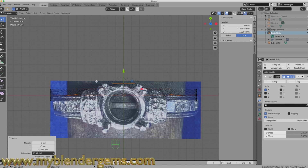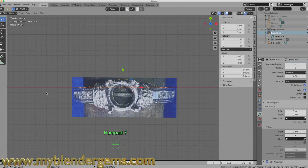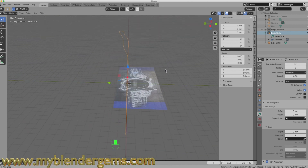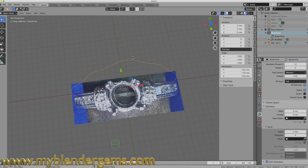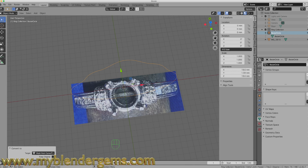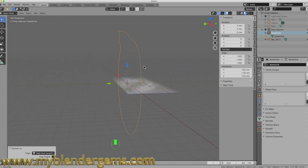I'll turn off edit mode and go back to object mode. There is the basic shape of our band — the top conforms to one side of the ring. Now I want to convert this to a mesh and give it some depth and width. I'll right-click, come down to Convert, and choose Convert to Mesh. Now our ring shank is a mesh and we can no longer apply curve modifiers to it.